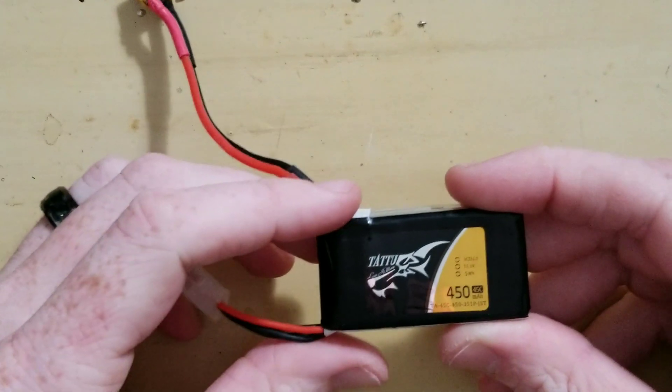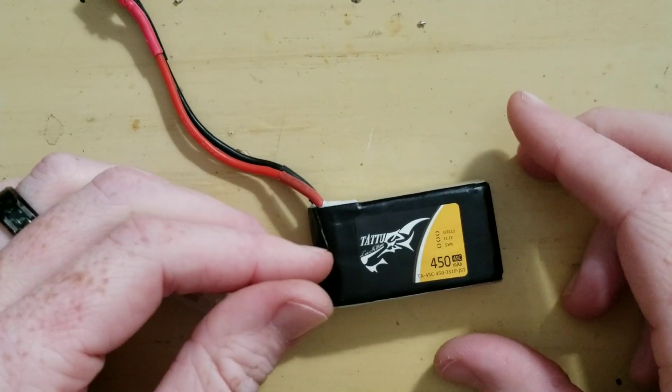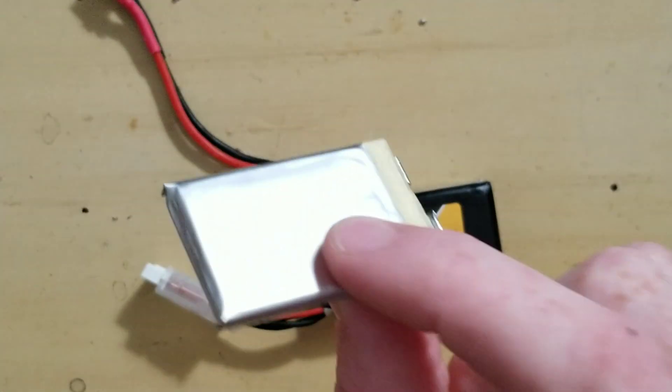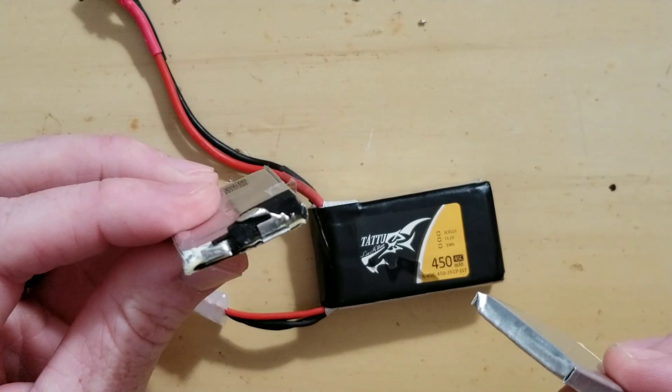So today we are taking this right here, which has a bad cell, and taking it apart so that we can salvage the good cells and get rid of the bad ones.